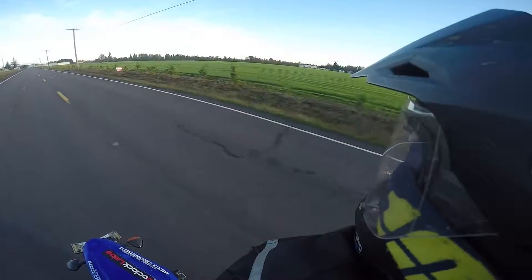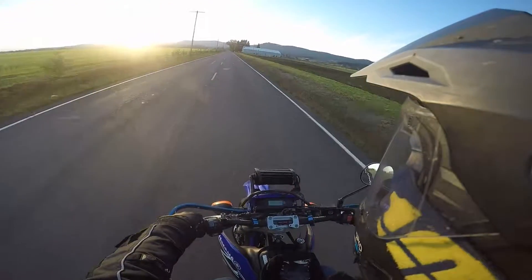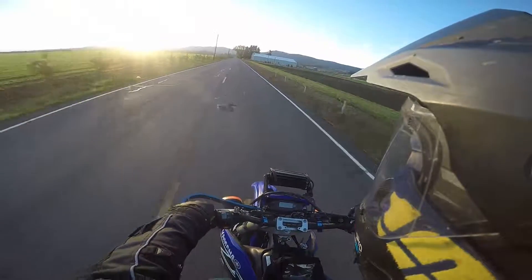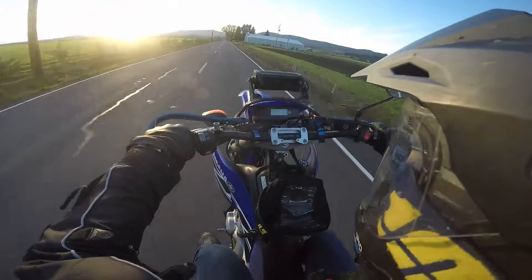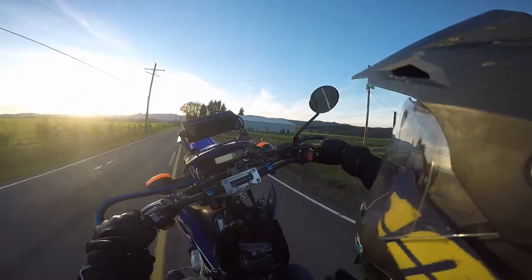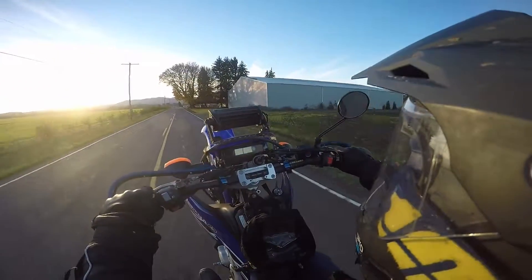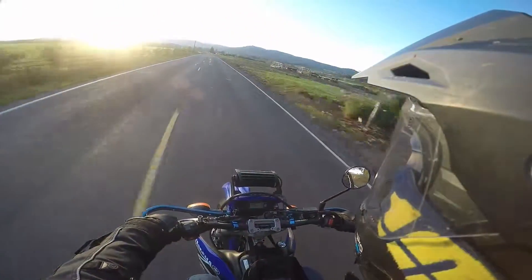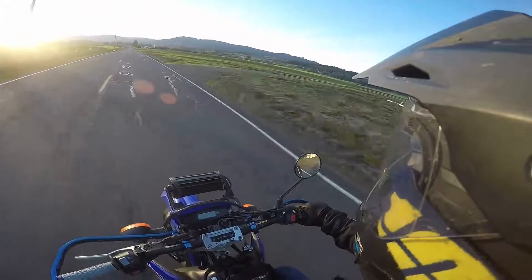Got going a little fast for a third gear wheelie. I need to find my balance point really. Let's try this again. So that's third gear — it's pulling me up pretty good.